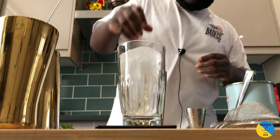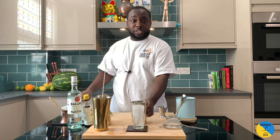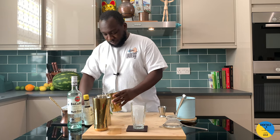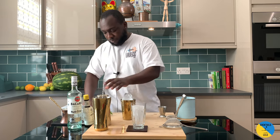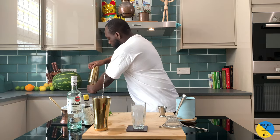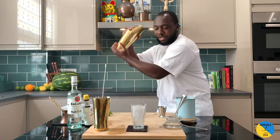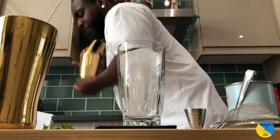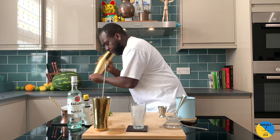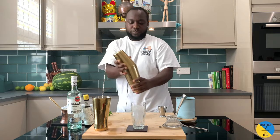Okay, nice block of ice. It's a chilled drink, so we're gonna top with tiered ice cubes. Hard shake. There we go.